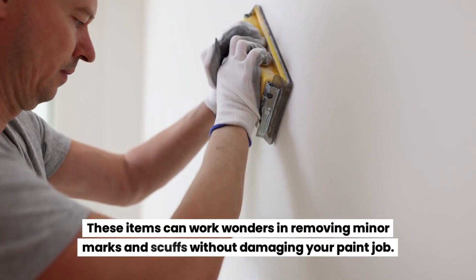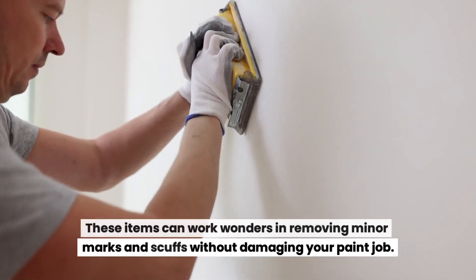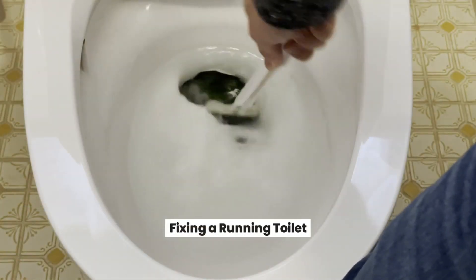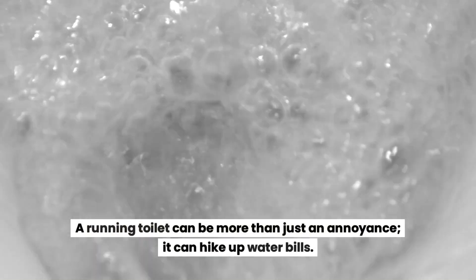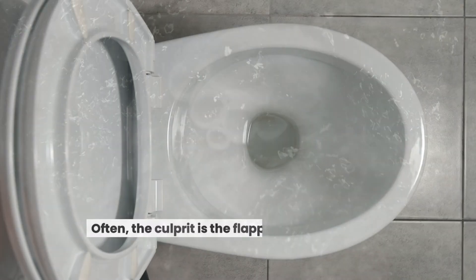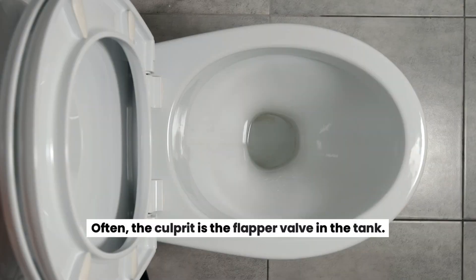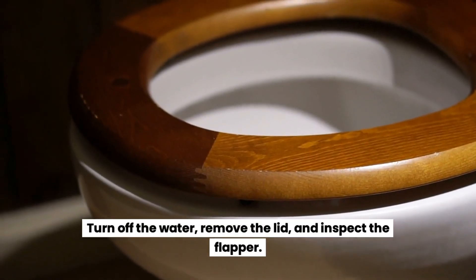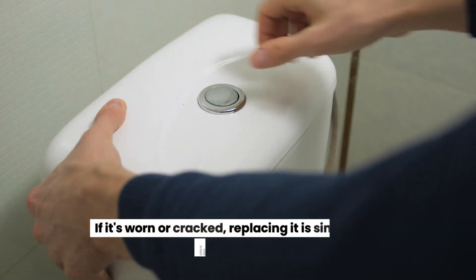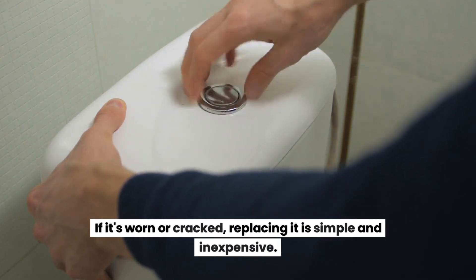Fixing a running toilet. A running toilet can be more than just an annoyance — it can hike up your water bills. Often the culprit is the flapper valve in the tank. Turn off the water, remove the lid, and inspect the flapper. If it's worn or warped, replacing it is simple and inexpensive.